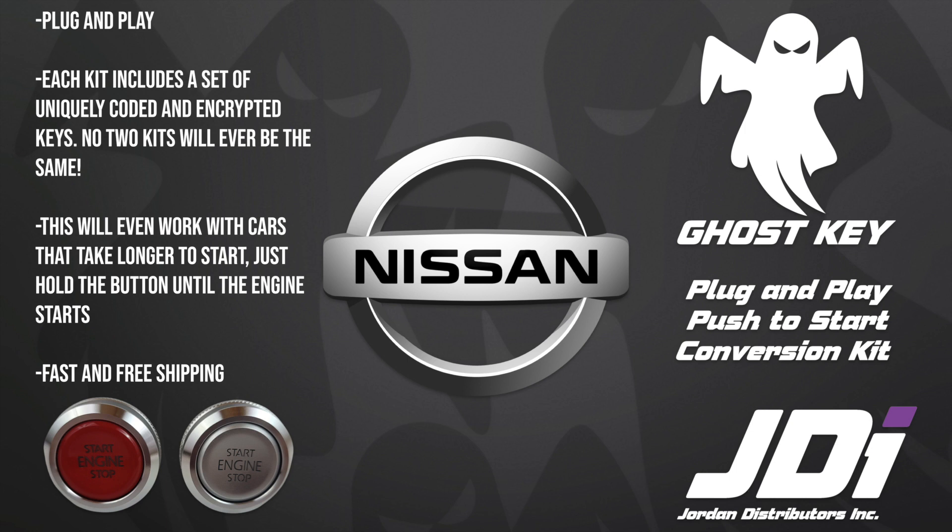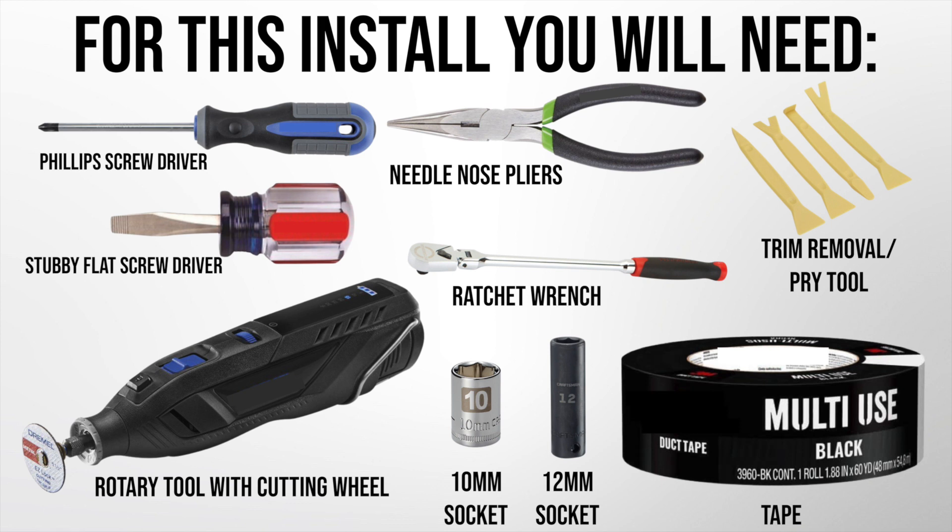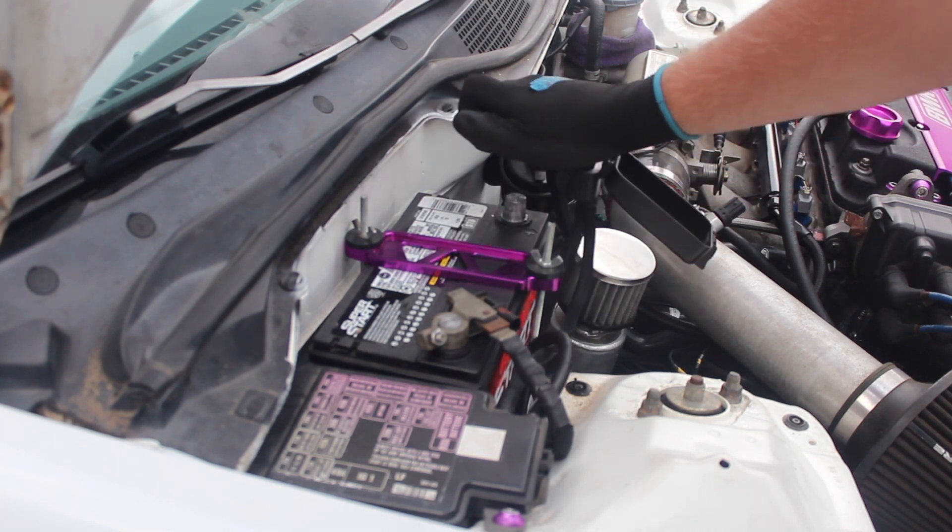What's up guys, Keegan here with Jordan Distributors. Today we are going to be showing you step by step how to install our plug-and-play push to start conversion kit. I will have a list down below in the video description of the vehicles that this install guide applies to, as well as other information that you will need to reference during install. Without any further ado, let's get started.